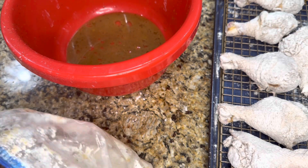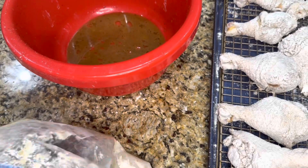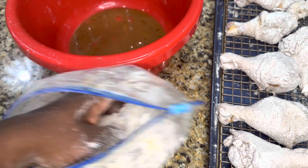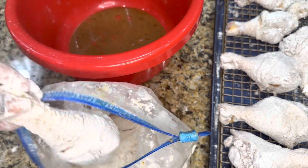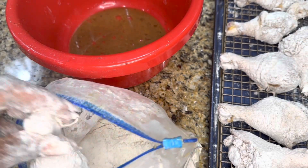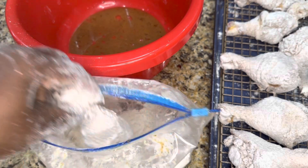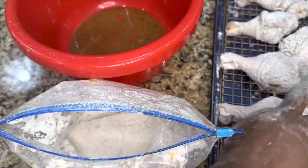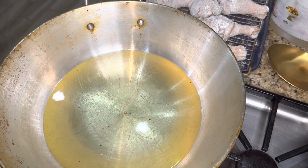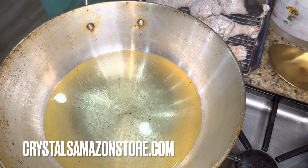Now that we've dredged our chicken, I allow it to sit on the pan. The way I fry is first out, first in — the first pieces dredged are the first ones I fry, because those have had the most time to absorb the flour, egg, and seasonings. I don't want to lose my batter or dredge mix — the flour I put on my chicken.